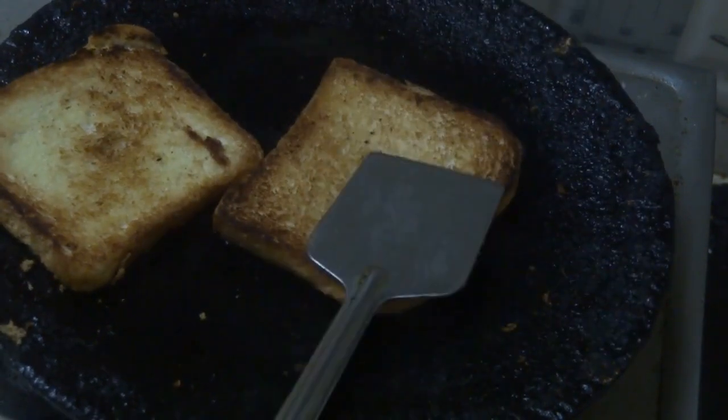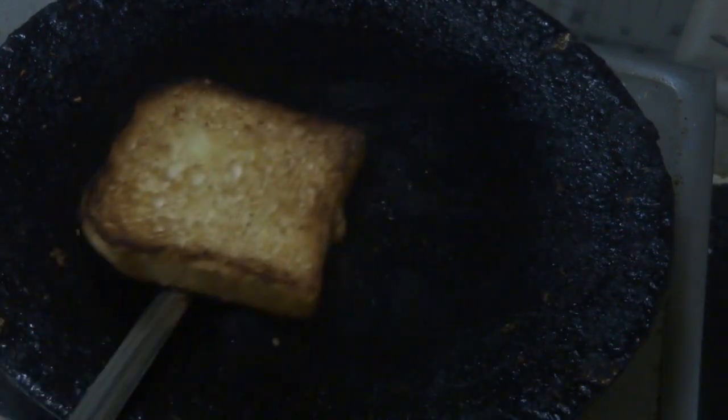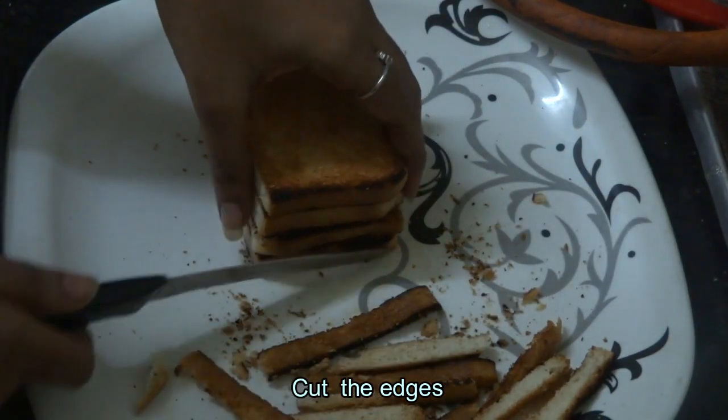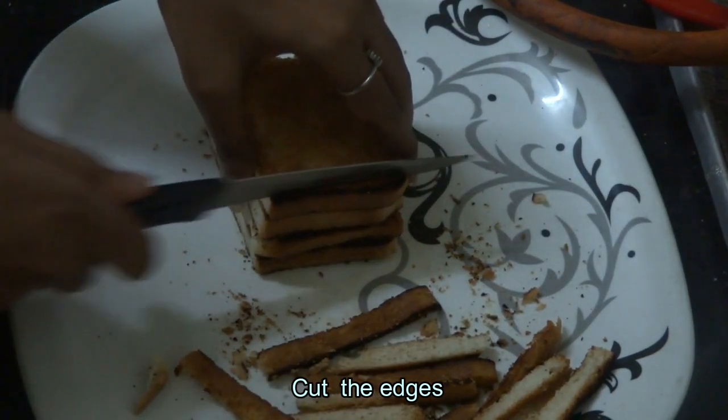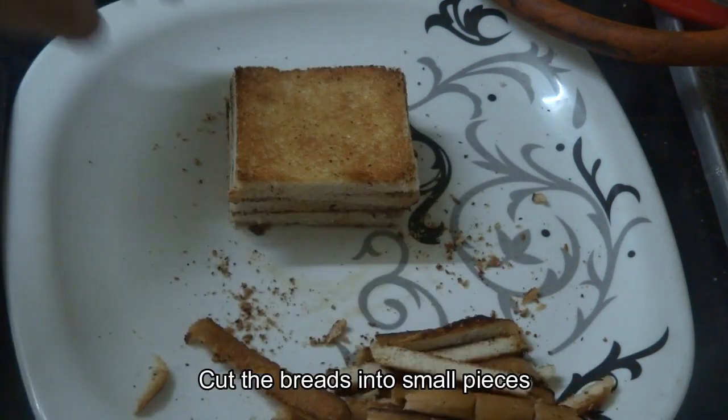On the front, we are going to fry the bread in the middle. Also, if you are using a bread toaster, it is easy to fry it. Then we will add the bread in the middle and make it for about 1 minute. We will cut the bread in the middle.